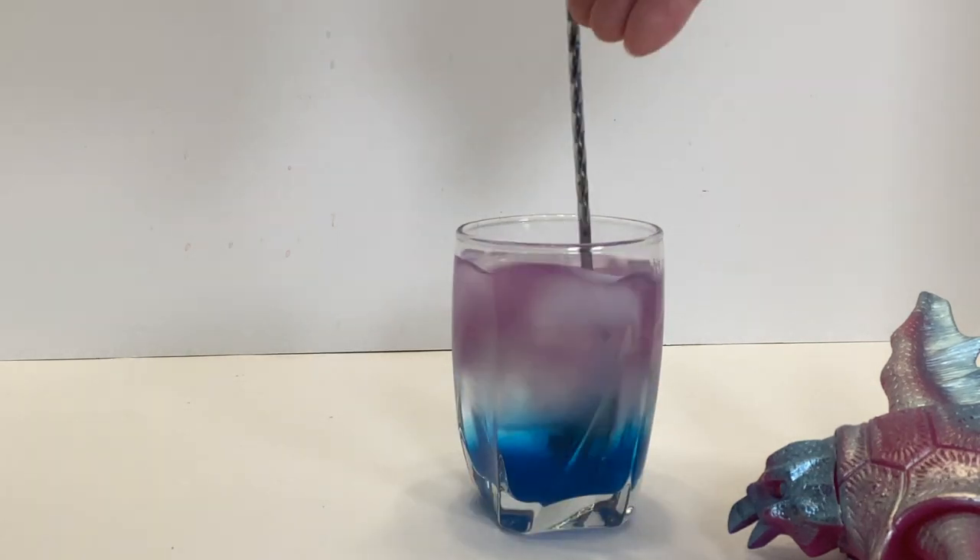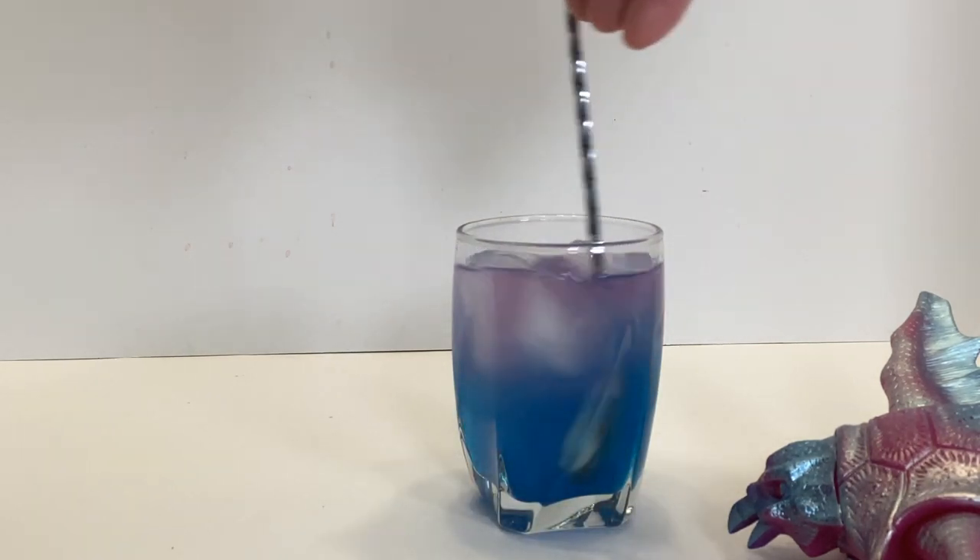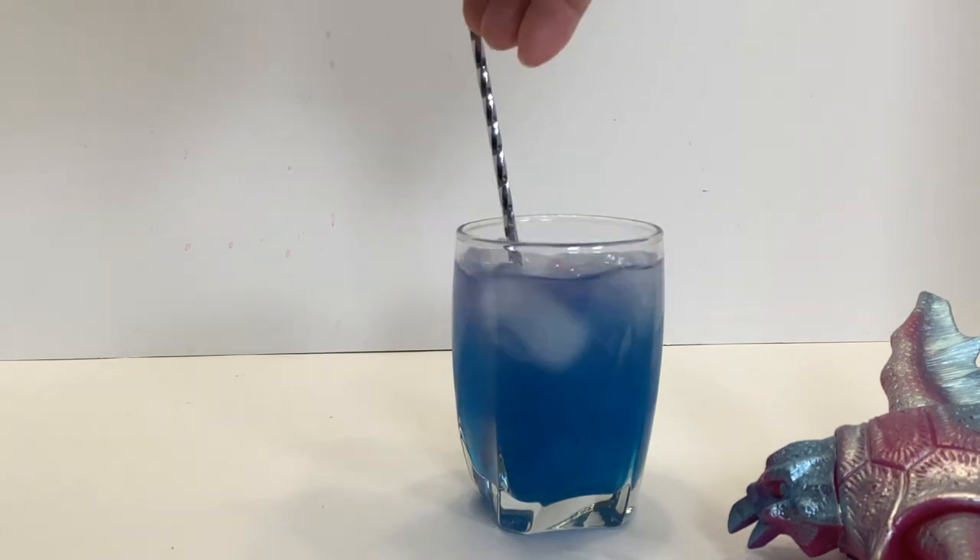If you'd like another color change or just want the flavors to be even throughout the drink, stir it up and enjoy. Cheers!